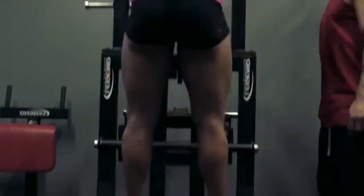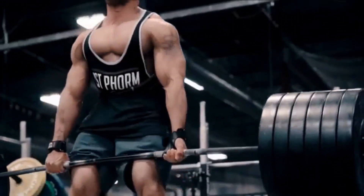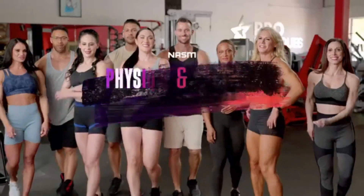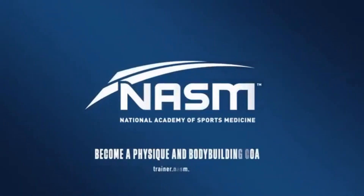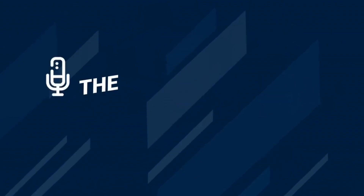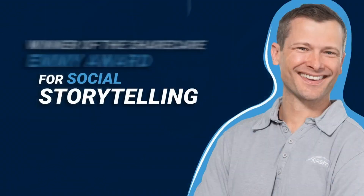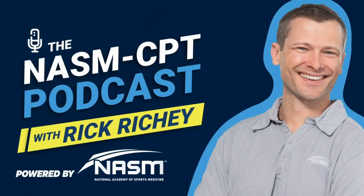When you push that extra rep, when you pull another set, when you lift that one last rep, you will climb the mountain and no one will forget. Bring on the build with the NASM Physique and Bodybuilding Coach Program. You're listening to the NASM CPT Podcast with Rick Ritchie, winner of the Share Care Emmy Award for Social Storytelling and the official podcast of the National Academy of Sports Medicine.